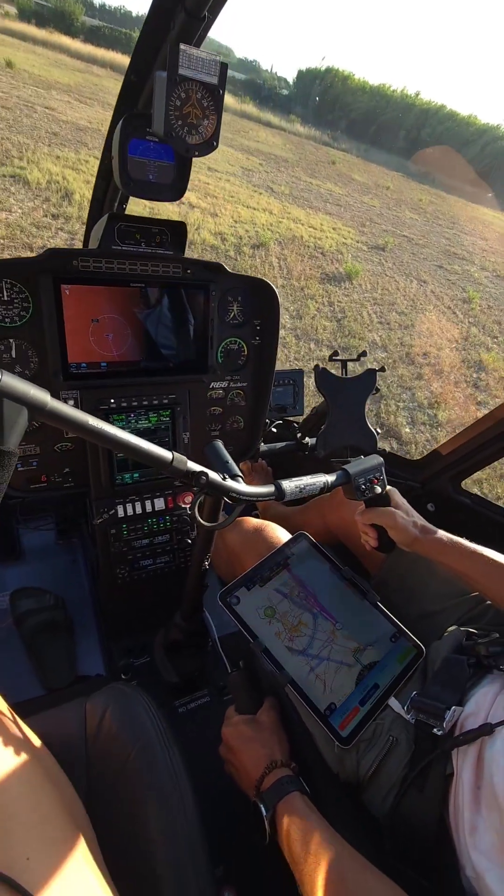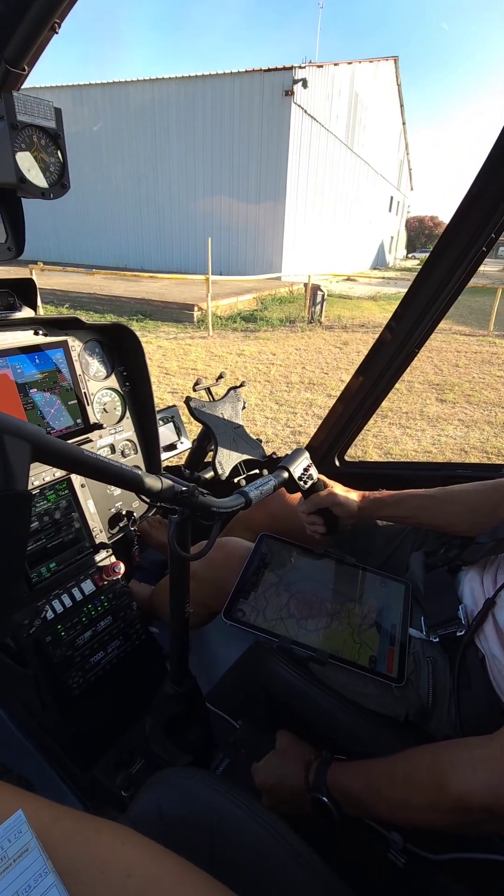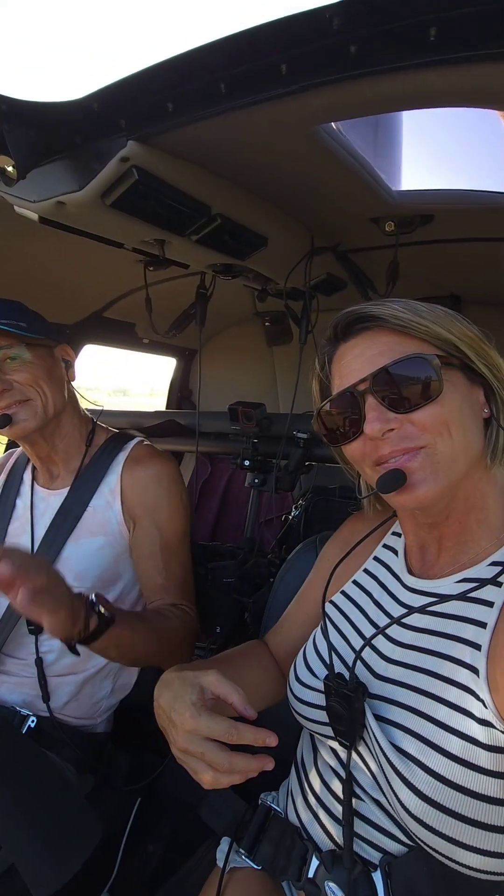Very nice! Let's go! It was a very efficient landing. Hope you guys enjoyed this video. Bye!